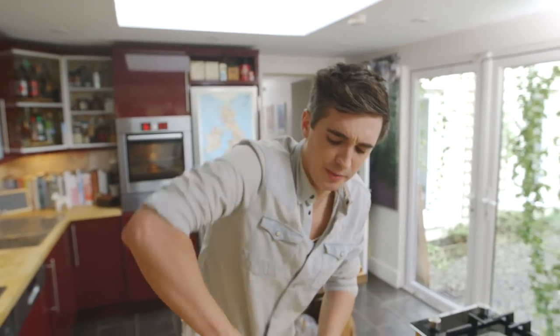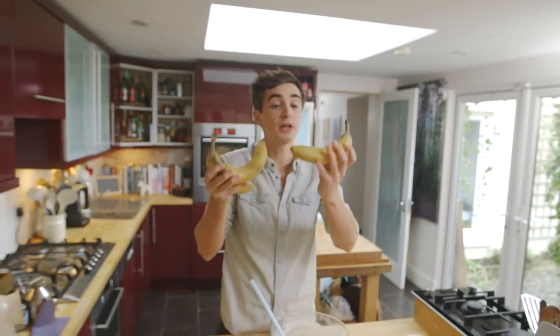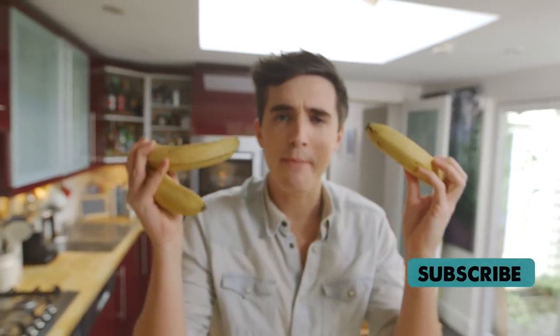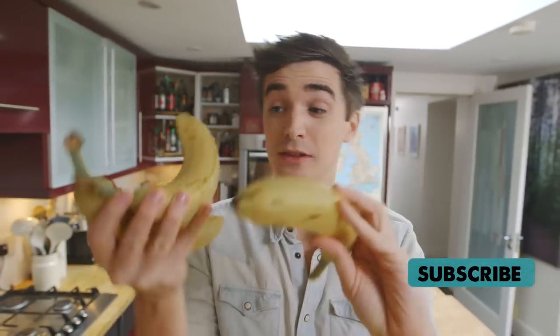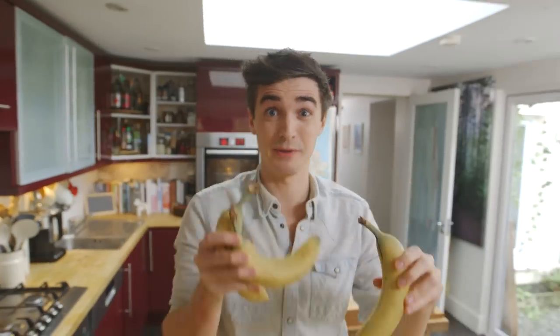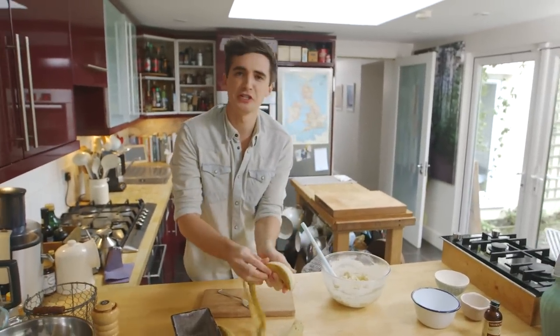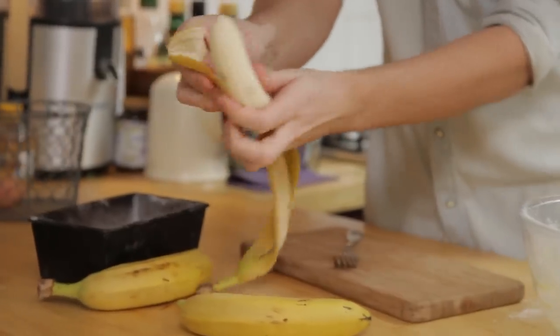At this moment in time, we are missing the key ingredient. So I have some beautiful bananas. These are kind of your normal bananas you'll get in the supermarket. But if you have those bananas that have gone a little bit brown around the edges — they look a little bit black — they are perfect for baking and they're even better than the ones I have here. So use them up in this banana bread. I've got three bananas and I'm just going to peel them and mash them up until I have a smooth, silky paste.